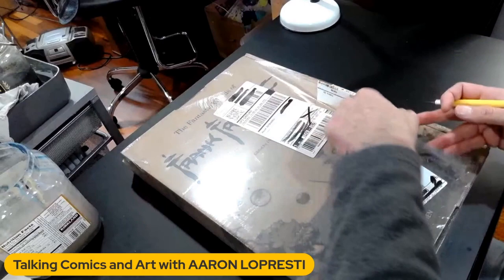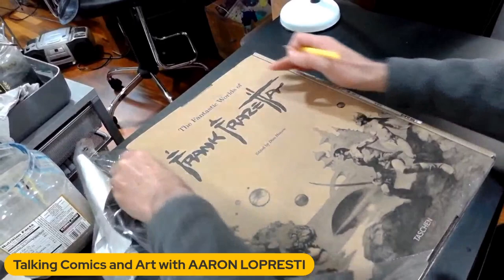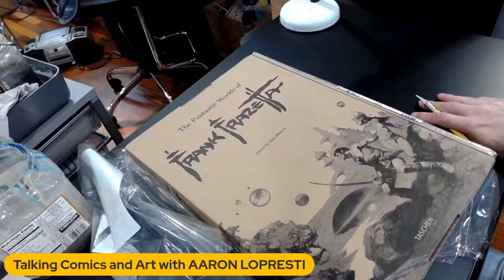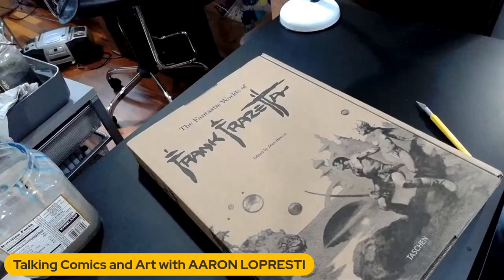I mean, it's shrink-wrapped, but they didn't really protect the box. I was going to say most people wouldn't really consider this the prize — it's the book inside. But Taschen produces a lot of collectible books, and so you would think they would understand that this, even though it's just a cardboard box with printing on it, is part of the collectible. It's what you're going to store the book in. But I think I got free shipping on it, and this book is freaking heavy. So maybe they thought, we're not going to put any extra effort into shipping this if we're shipping it for free.